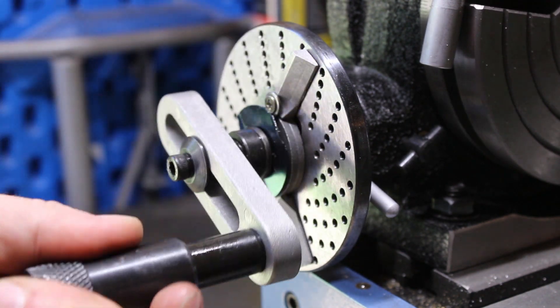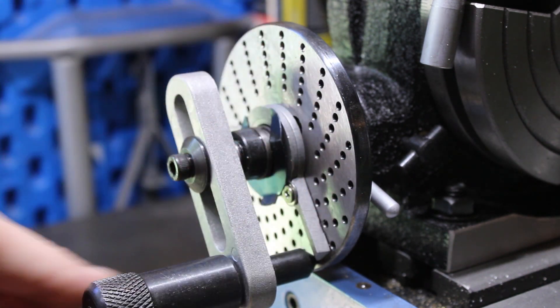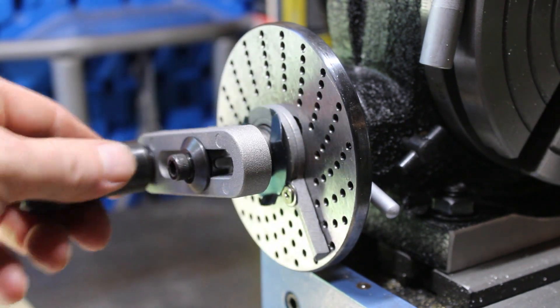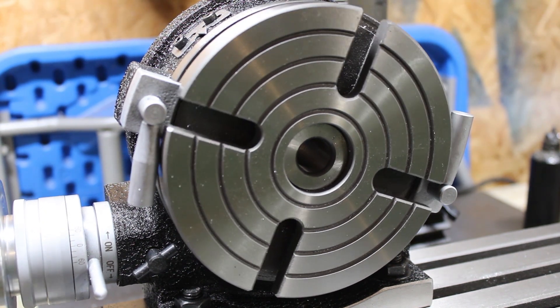Plus, it comes with a set of dividing plates, which is cool, because then you can do a lot more precision machining, like making gears or drilling rotors, and the list just goes on. So all in all, I'd rate it a 4 out of 5 just because of the limitations on size. But it does what it's supposed to do — you turn the hand wheel and the table rotates — so I would definitely recommend it.